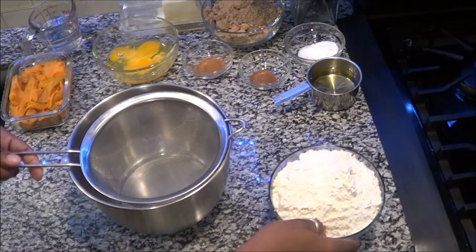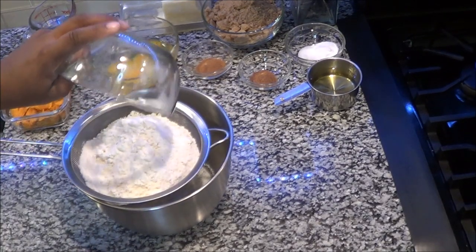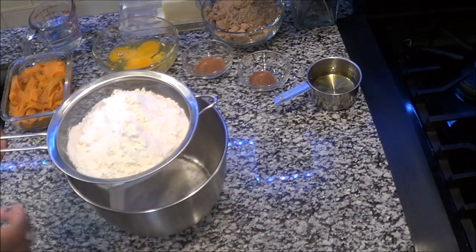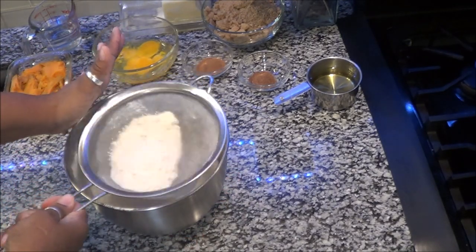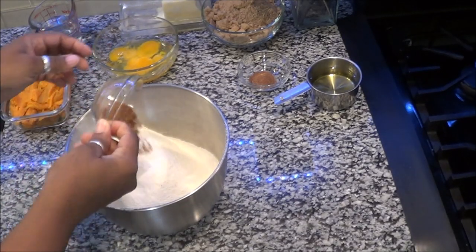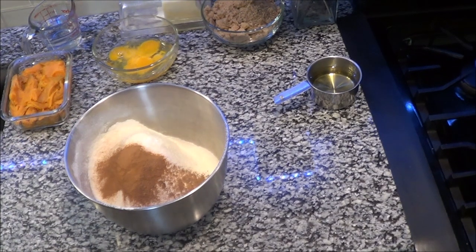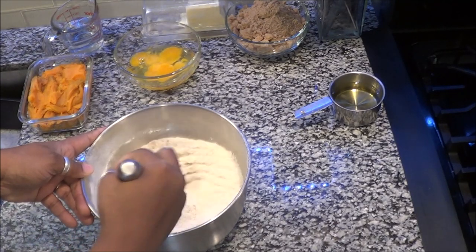The next step is going to be to sift your flour, your salt, and your baking soda — sift all three of these inside the bowl. Once that is sifted, you're going to add your nutmeg and your cinnamon. Next, get your whisk out and mix this very well.